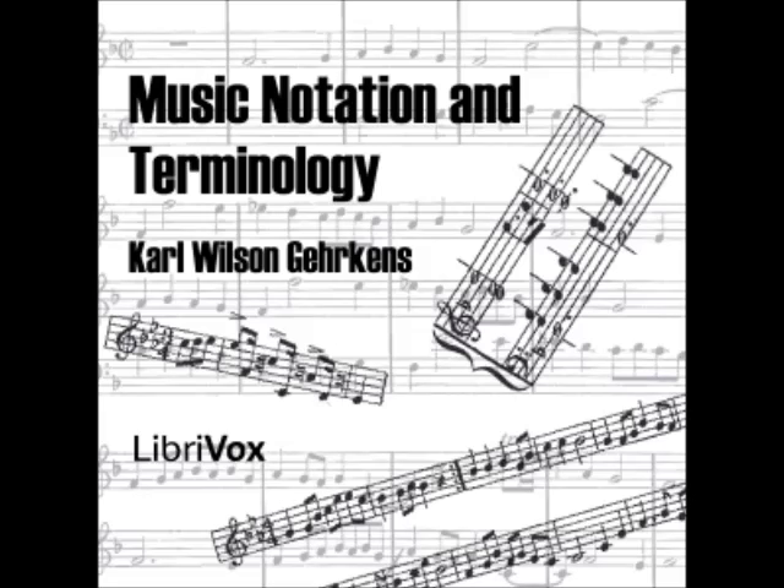Section 18: A sharp is a character which causes the degree of the staff with which it is associated to represent a pitch one half step higher than it otherwise would. Thus in Figure 10A the fifth line and first space represent the pitch F, but in Figure 10B these same staff degrees represent F-sharp. The student should note that the sharp does not raise anything — it merely causes a staff degree to represent a higher tone. There is just as much difference between F and F-sharp as between B and C, and yet one would never think of referring to C as B raised. Section 19: A flat is a character that causes the degree of the staff to represent a tone one half step lower than it otherwise would.